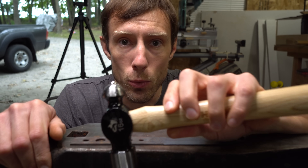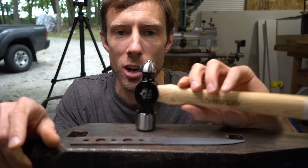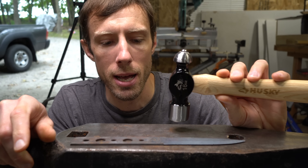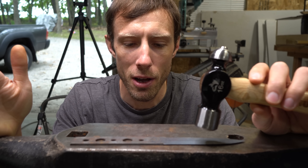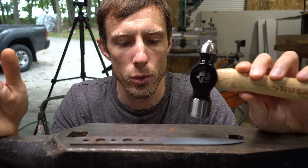Hi guys, today I'm going to show you how to make one of these. This is a carbide tipped straightening hammer and I cannot believe how well this works and I cannot believe I didn't make one of these sooner.